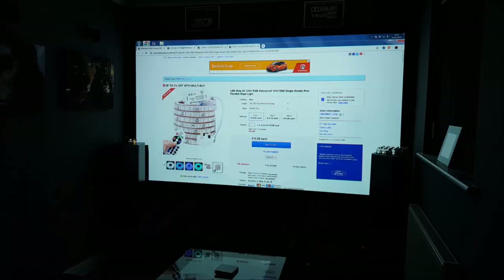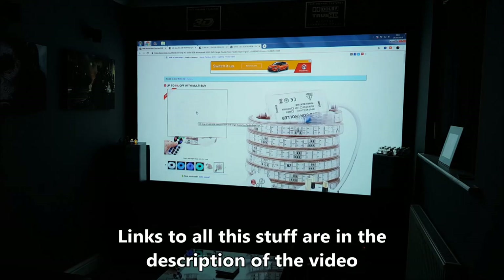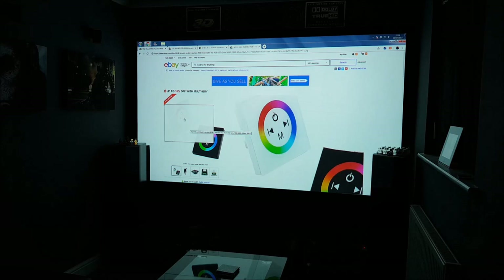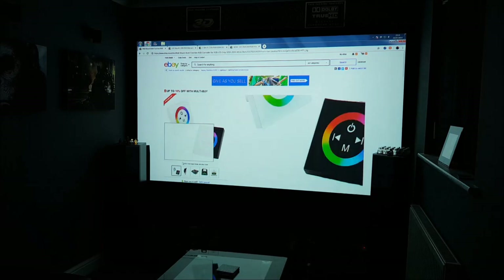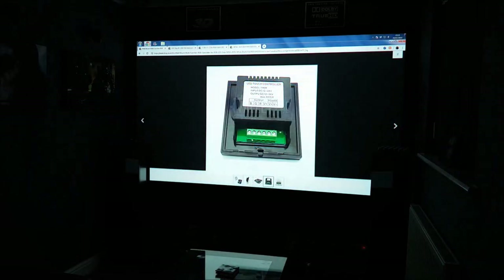Before we start, there are just a couple of things. Usually you would run this using these sorts of controllers here — that's just a power supply. However, I've gone for something a little bit more fancy. This thing here is a wall controller. All you're going to need to do is use the controller that comes with it — a power supply that gives you a 12V DC input — and you power that into here. We'll splice the end off; we'll go through that in a minute.